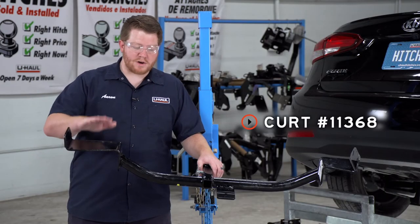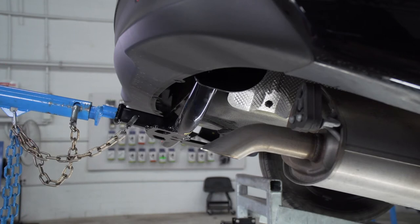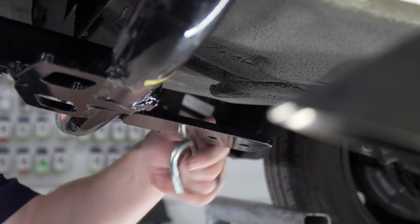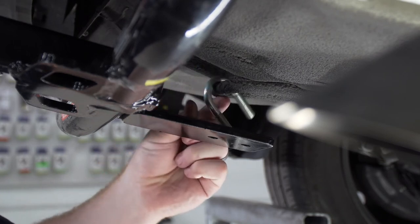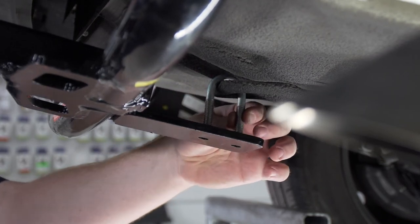Now we're ready to bring our hitch into place. We're going to be using our U-Haul exclusive hitch jack. If you don't have a hitch jack, we recommend getting an extra set of hands as this hitch can be a little heavy. Before we raise it up all the way, we're going to make sure our U-bolt is over that toe loop and line it up with the two holes on the bottom.